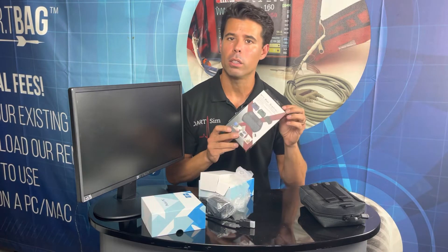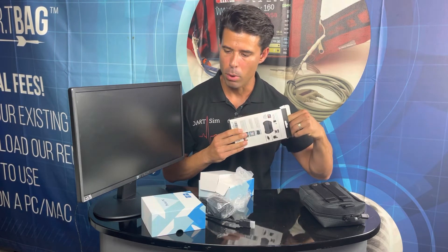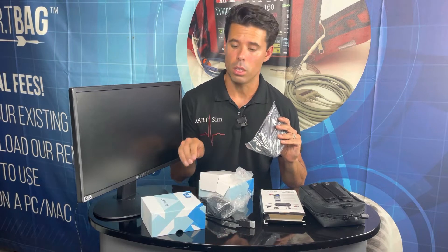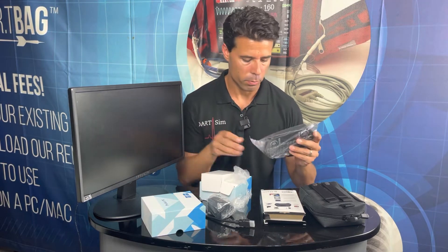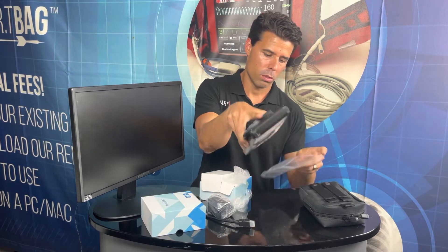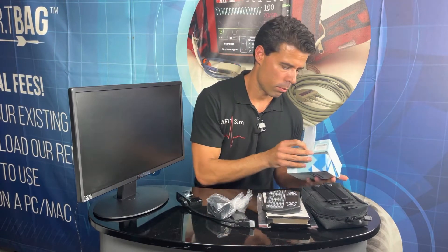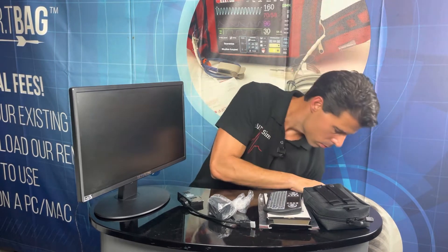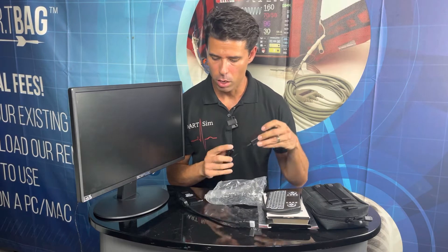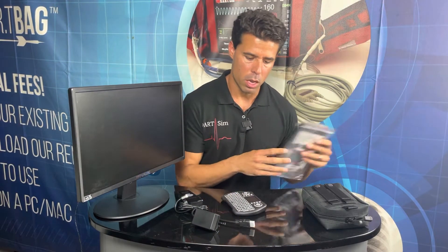Here we have the wireless keyboard. Once you purchase the Dart Stick, the keyboard will already be paired and ready to go out of the box, so no need to worry about connecting the receiver to the Dart Stick. We'll go ahead and get this out and ready, and set the packaging aside.